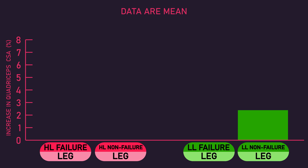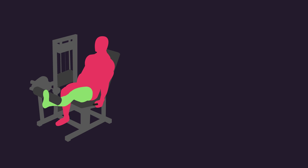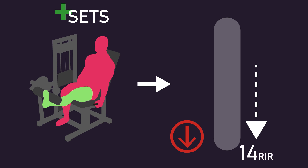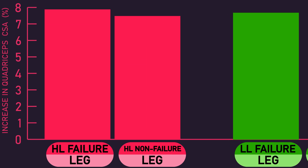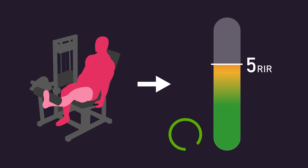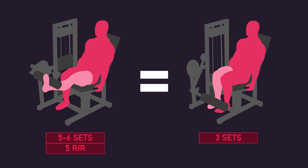By the end of the study, except for the low-load non-failure leg, all other legs experienced similar increases in quadriceps cross-sectional area. Given the low-load non-failure leg experienced the least growth, this suggests leaving an average of 14 repetitions in reserve may be unable to optimise muscle hypertrophy, despite performing 2-3 extra sets. However, given the high-load non-failure leg experienced similar growth to the failure legs, this suggests leaving an average of 5 repetitions in reserve might be fine for muscle hypertrophy, so long as 2-3 extra sets are performed — meaning performing 5-6 sets while leaving roughly 5 repetitions in reserve may be as effective as performing 3 sets to failure.